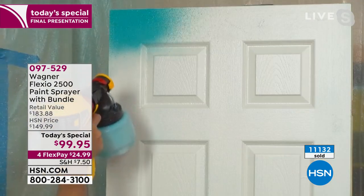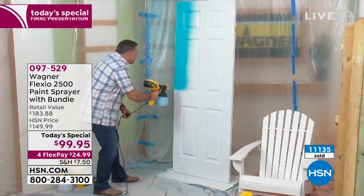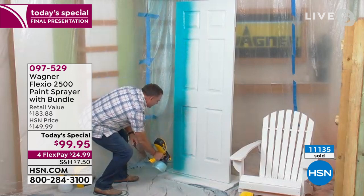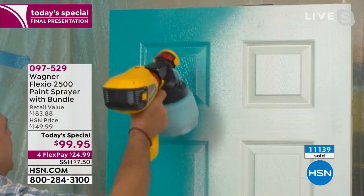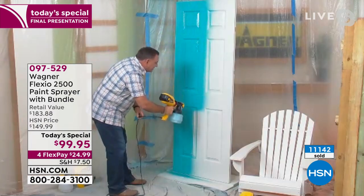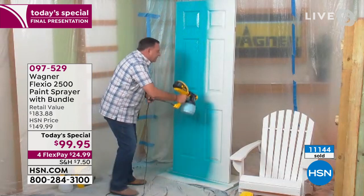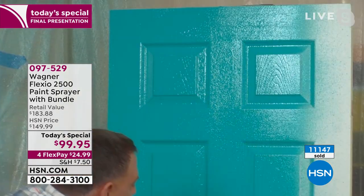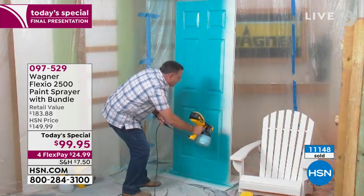Here we go. I'm going to start here at the top. Right away you can see this is doing a spectacular job giving me a really nice, even coat of paint. What's significant is because we're using air, we're aerating the paint — giving me that smooth finish, but also making me use less material. So I'm using less paint to do the same job. And when I'm done, it's actually going to dry faster because we've got air in it.